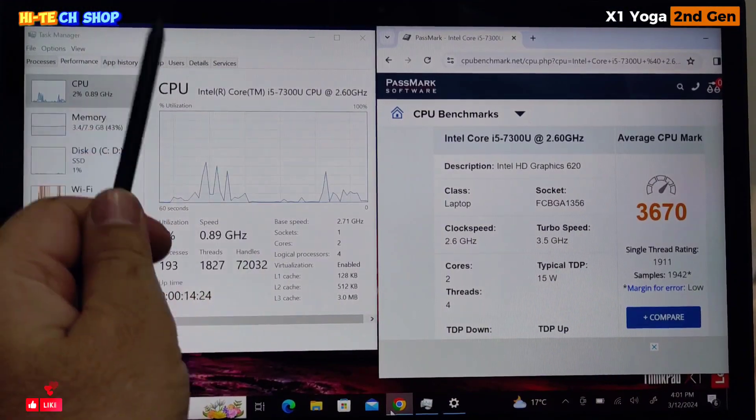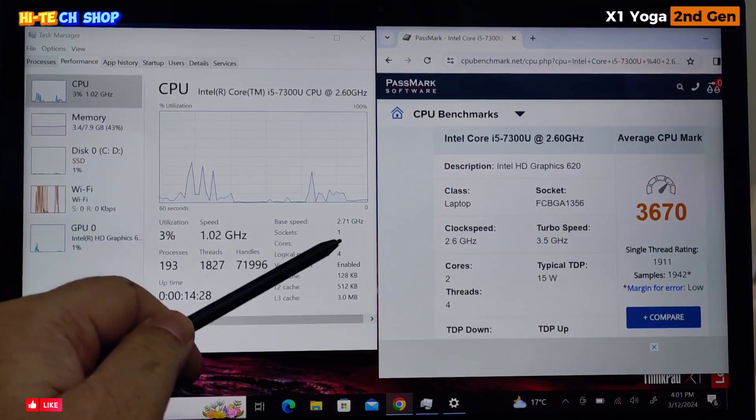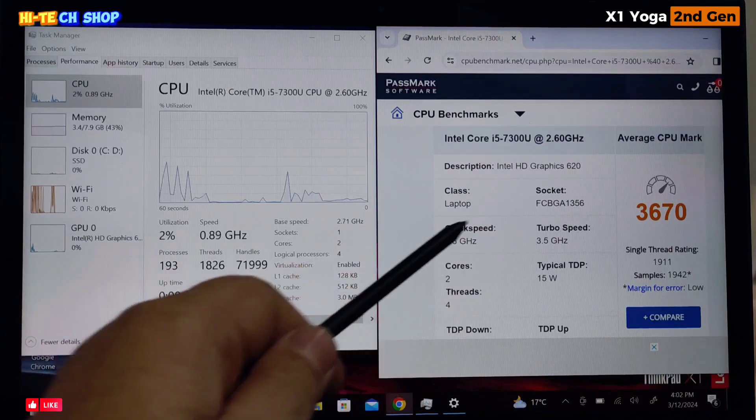This laptop's processor base speed is 2.71 GHz, turbo up to 3.5 GHz.